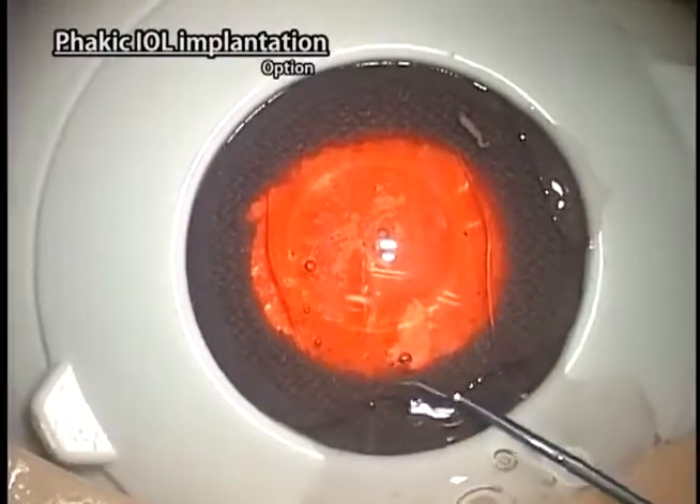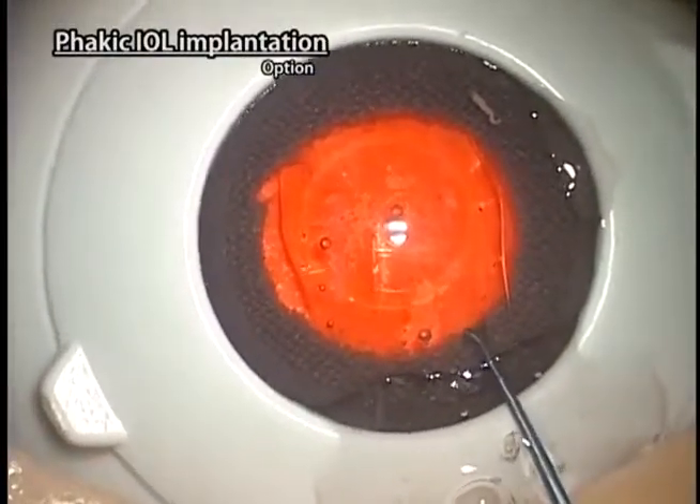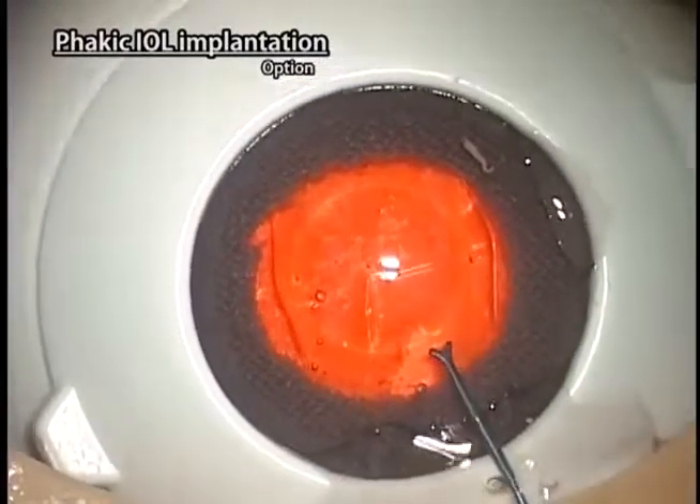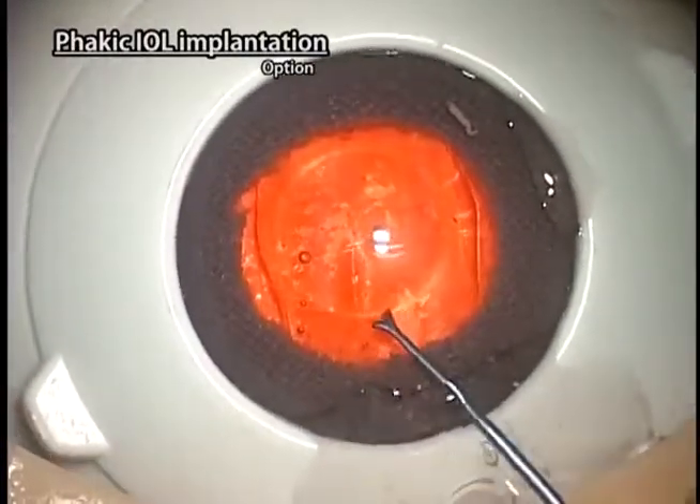Note for practice: Keep in mind that the disappearance of the anterior chamber will not occur with Kitaro, even if aqueous humor or viscoelastic substance in the anterior chamber leaks.